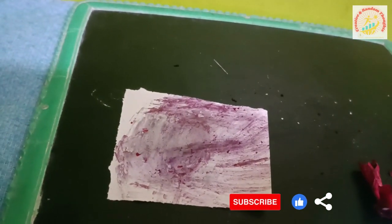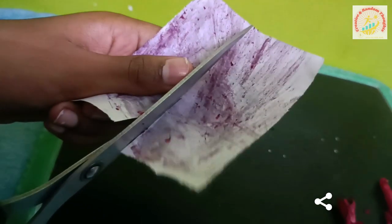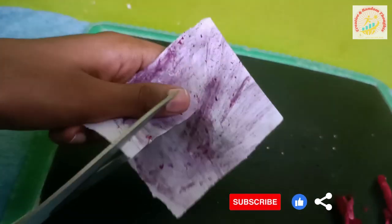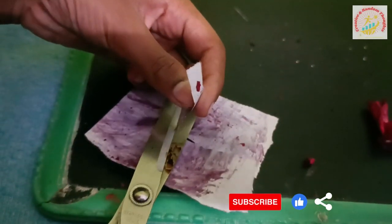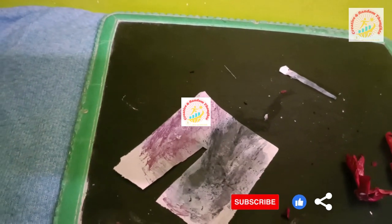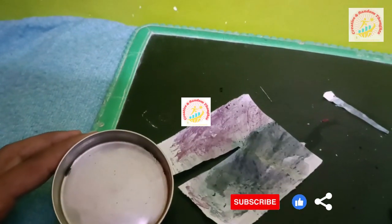Let's divide it into two pieces. Now let's take some baking soda solution — which means baking soda mixed with water — and let's spread it on the blue litmus paper or hibiscus paper.